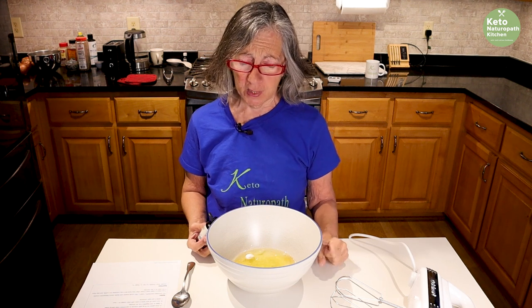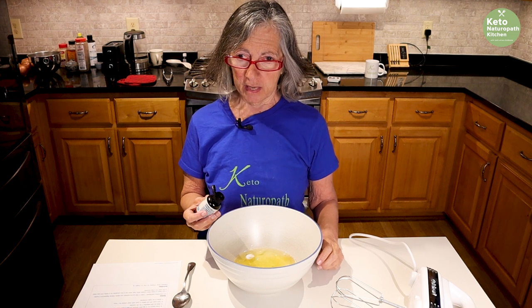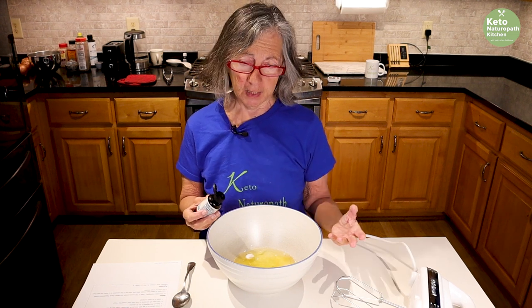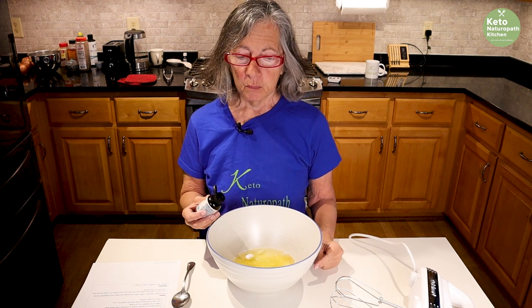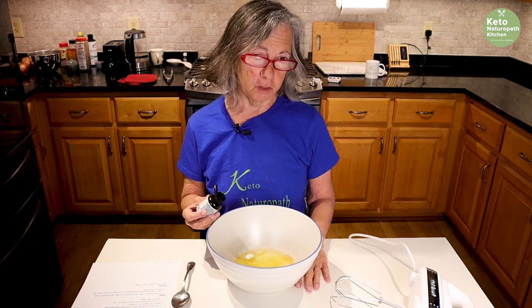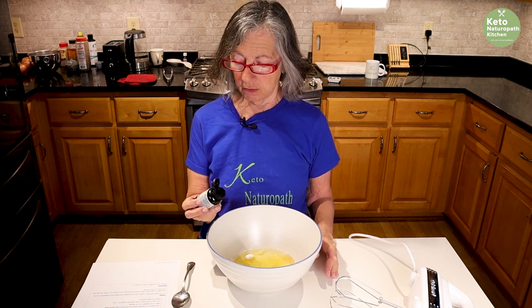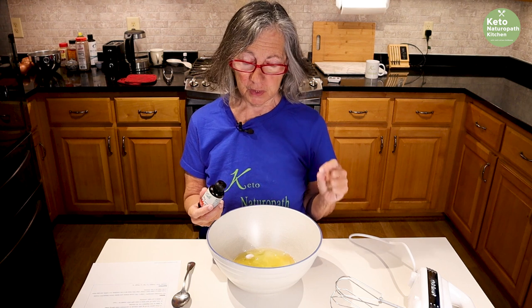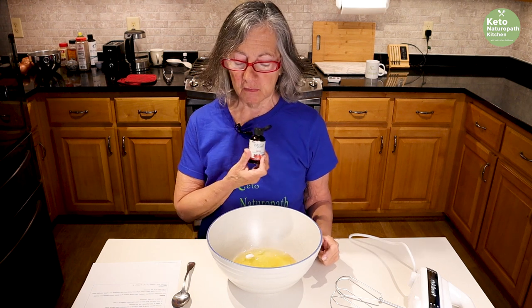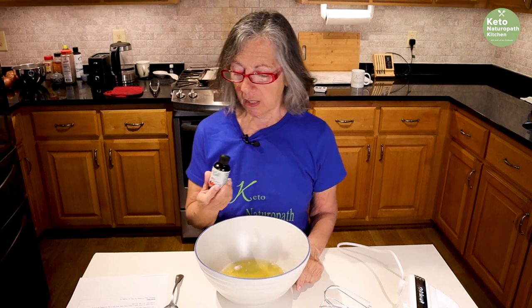Allulose gives me extreme gastro issues, so I always use xylitol — I've been using xylitol for over 20 years. Lately Dr. Carl has realized that xylitol can increase uric acid. He sometimes has pseudo-gout breakouts, so he doesn't want to use xylitol. So our preferred sweetener is stevia. I don't like granular stevia, but this Better Stevia that I get on Wellavate and also on Amazon is what I prefer.